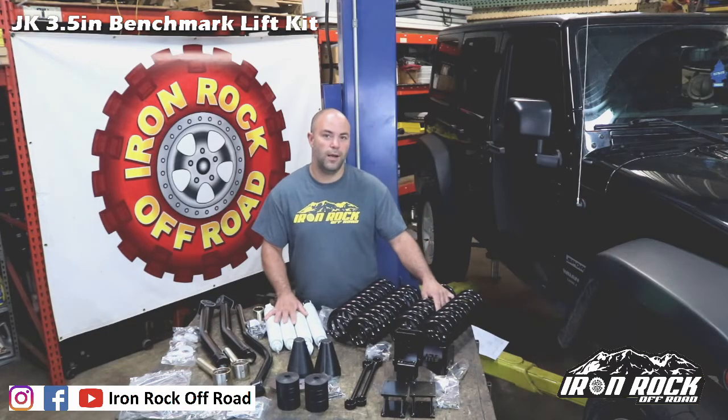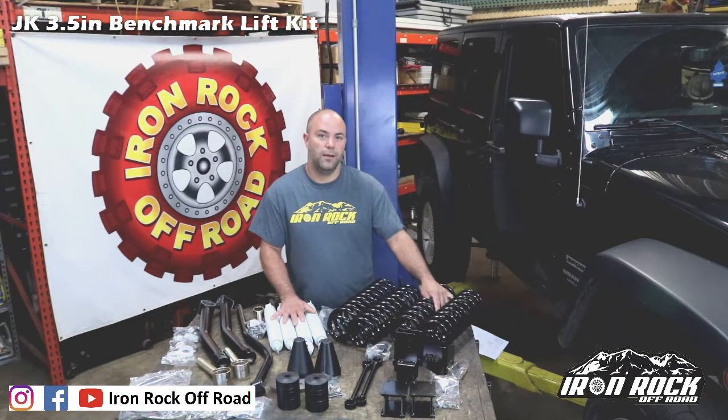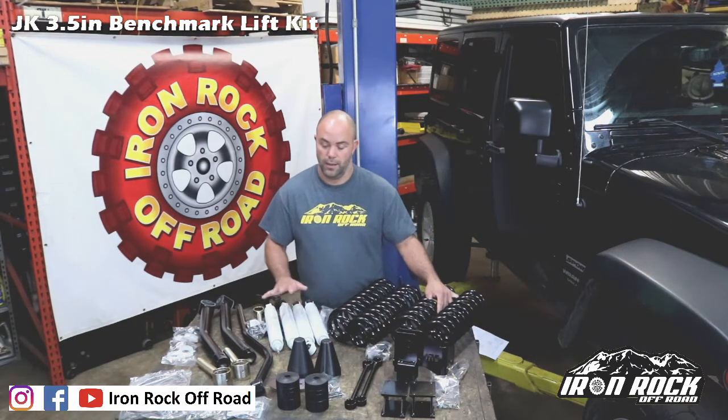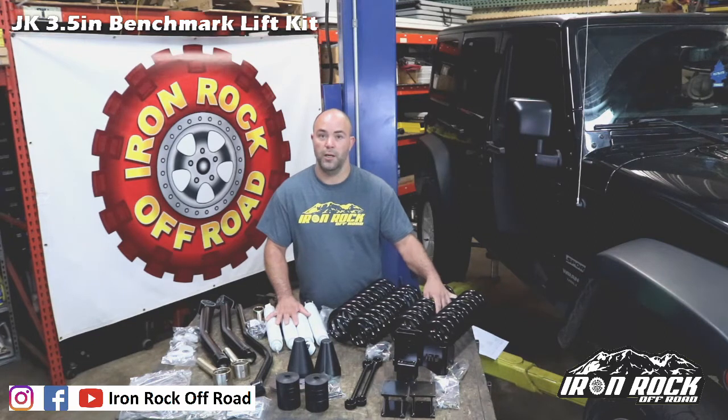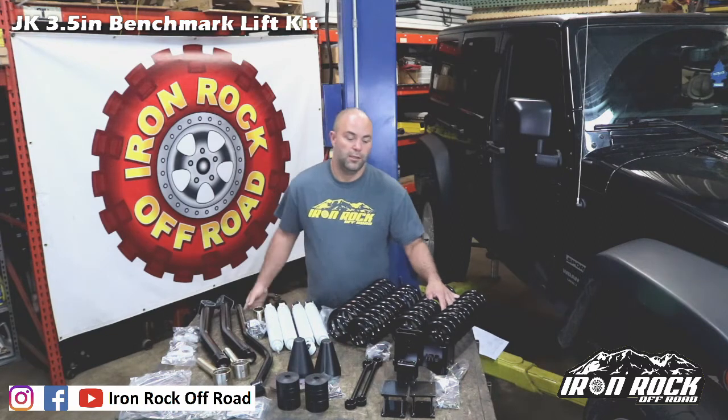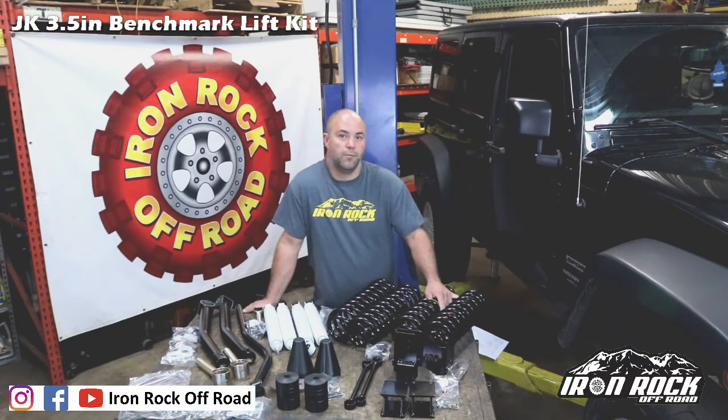Hey everybody, Jason with Iron Rock Off-Road here. We're going to do another install video today — a JK 3.5 inch lift kit. The JK is a 2007 to 2018 Jeep Wrangler. This is our 3.5 inch benchmark series kit. We've got three different lift kits for the JK: a foundation series, a benchmark series, and a premium kit — sort of a good, better, best situation. The foundation series comes with everything you need and nothing you don't.